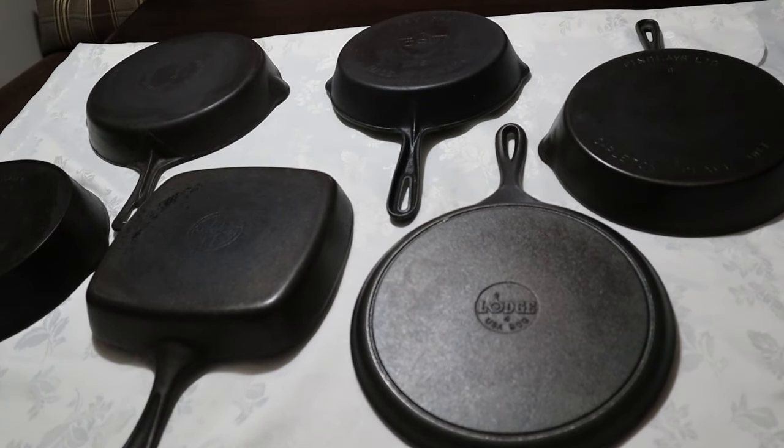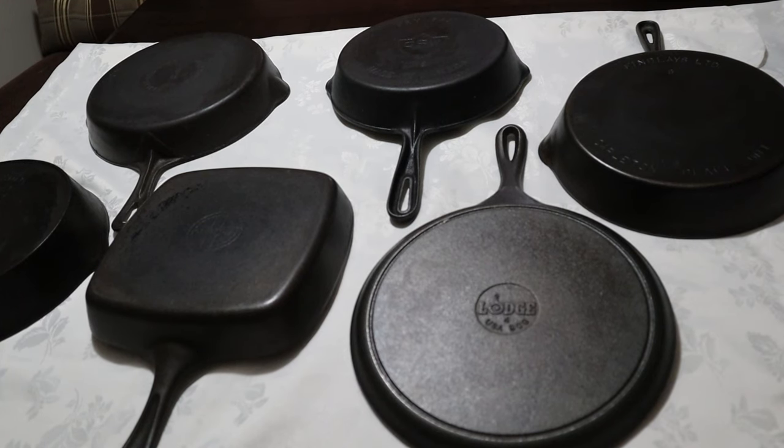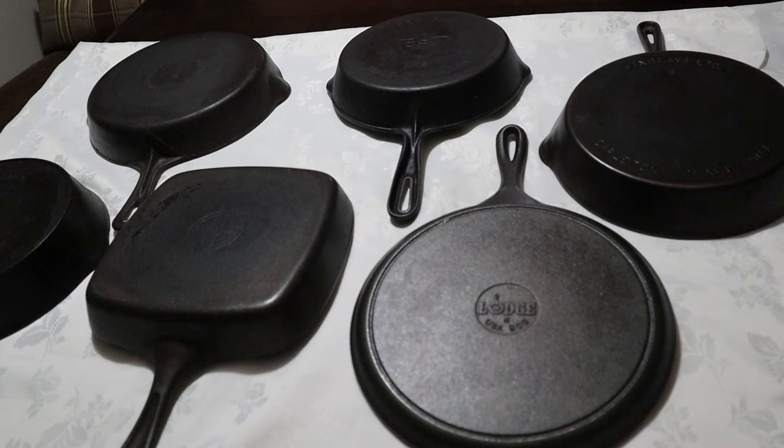Good morning everyone. This is Toni from Her Homestead Skills. What I have laid out on this table are six pieces that I have somewhat cleaned in my lye bath. They're pretty good.